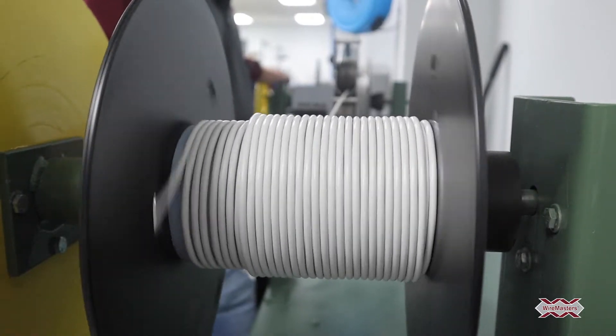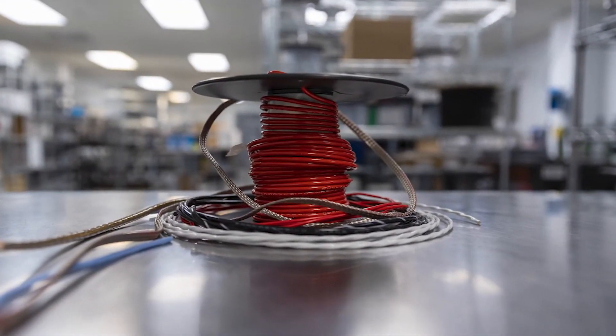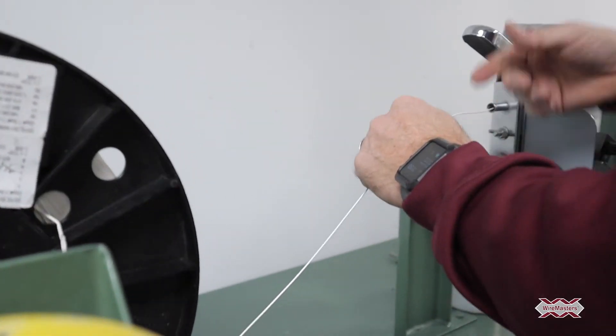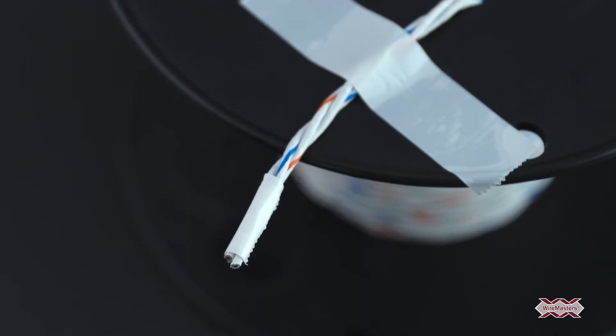Wiremasters can custom re-spool your wire and cable on your preferred spool sizes with the exact length required to help avoid excess scrap material and meet your specifications. Our re-spooling teams and equipment can accommodate nearly any requested length per spool, as well as exposed ends as needed.